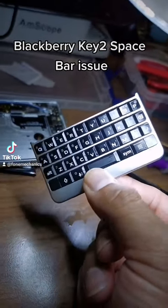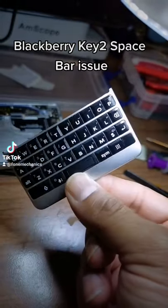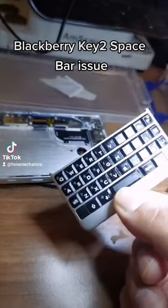Right, if anyone's got a BlackBerry Key 2 and the space bar stops working — which is the most common issue with this — and the fingerprint reader, here's the keyboard for it, taken out of a BlackBerry Key 2.